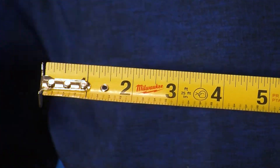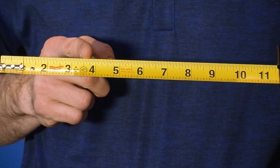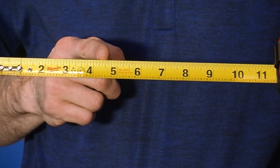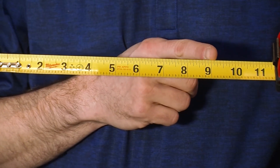For half inch tubing, the minimum cut length is two inches long. For three quarter inch pipe, it's three inches long. For one inch pipe, it's three and a half inches long. For inch and a quarter pipe, it's four and a half inches long. For inch and a half pipe, it's also four and a half inches long. For two inch pipe, it's seven and a half inches. And for three inch pipe, it's nine inches.